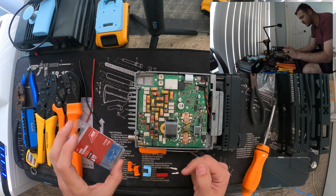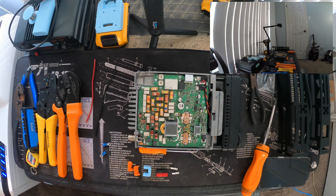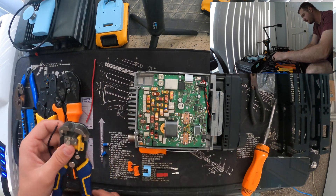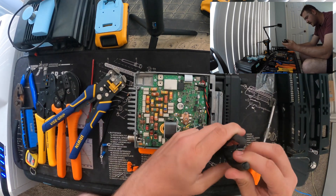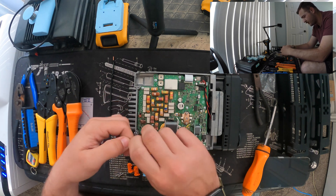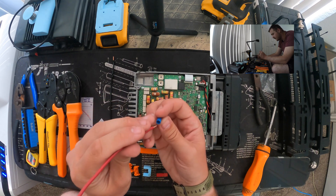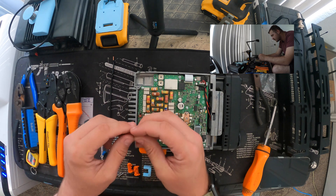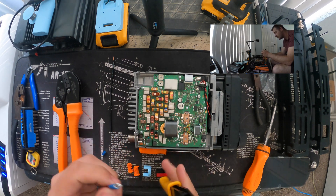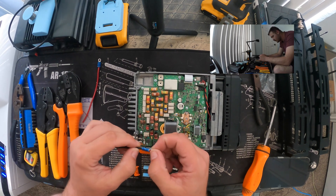Now we're going to recreate that connector. Grab two of the number four to number six stud blue ring terminals. Use good quality wire strippers - I really like these Irwin vice grip ones. Don't do this over the radio, as you don't want stuff falling in - like dropping the 10mm socket down the intake. When twisting the wire, don't just wrench it down; twist and pull away to keep everything straightened out and easier to fit into the connector. Once you've got a decent amount of conductor showing, grab the ratcheting crimper set.